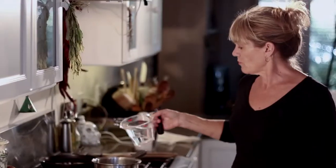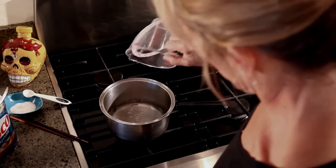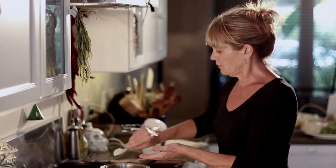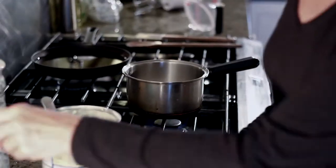They're easy. So step one, we're going to boil two cups of water, a little bit of salt, two tablespoons of Crisco, and a heaping tablespoon of white sugar. We're going to let that come to the boil, but we're not going to let it reduce.